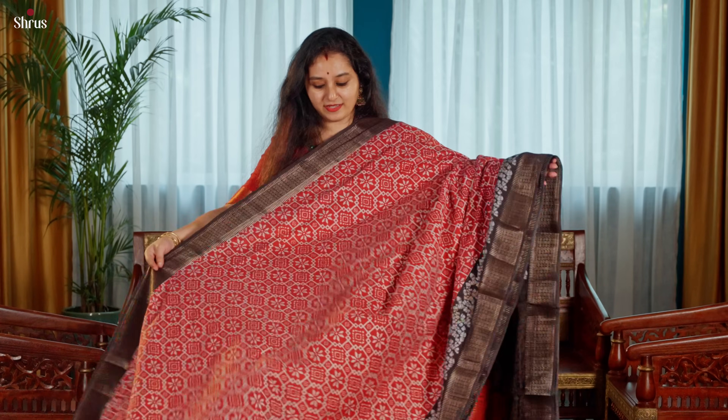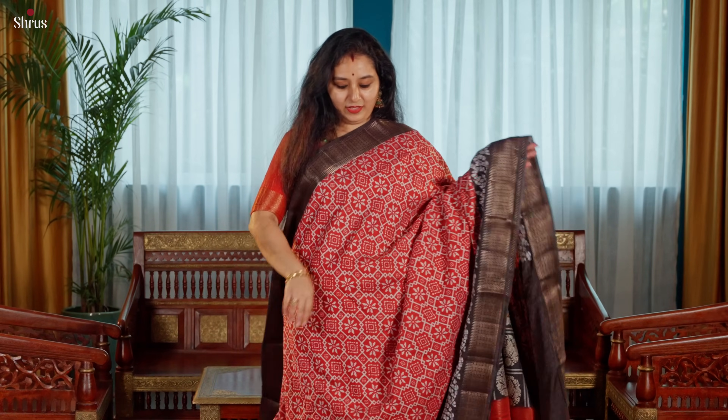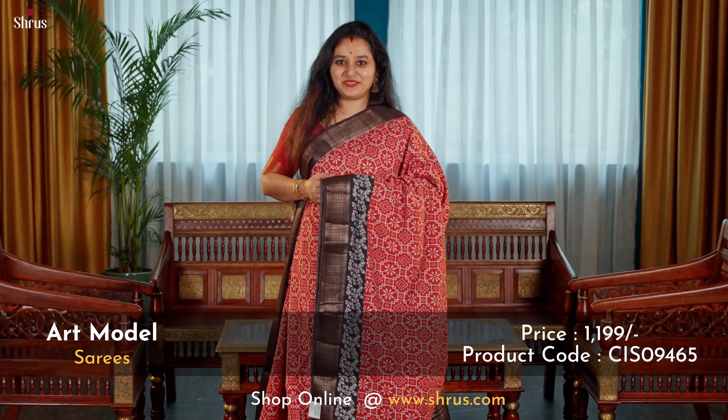Next we have a geometric pattern in red and black combination. The whole body has this beautiful geometric pattern with a woven zari border on either side, and that is the pallu.